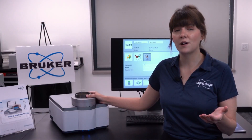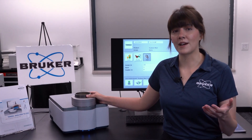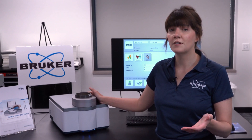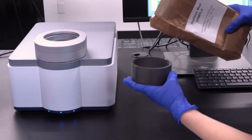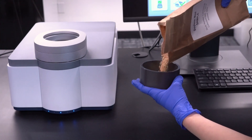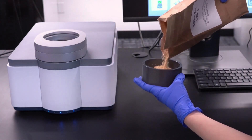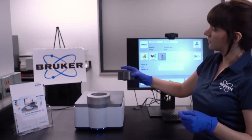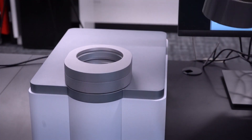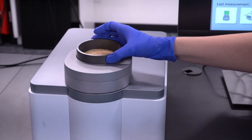Therefore, the evaluation of its quality is that much more imperative in order to optimize how it's managed. From bench top to inline, the monitoring of soybean quality via NIR is widely used. Elevators can identify quality parameters and store inbound soybeans based on component thresholds, crushers can adjust how components are added, and feed manufacturers appreciate the consistency and confidence of knowing what they're getting to formulate with.